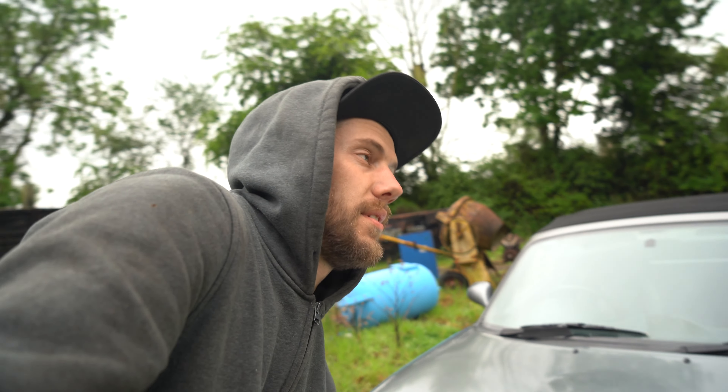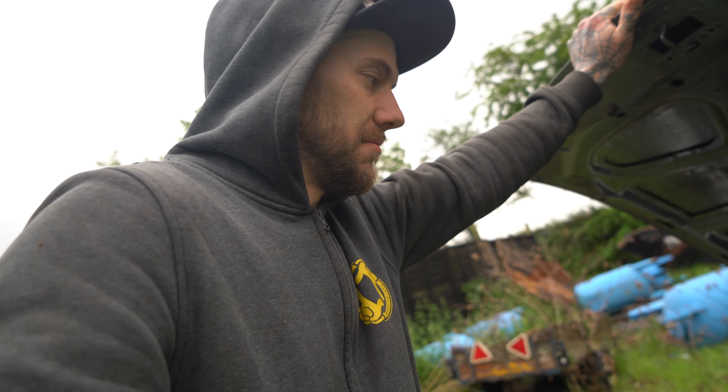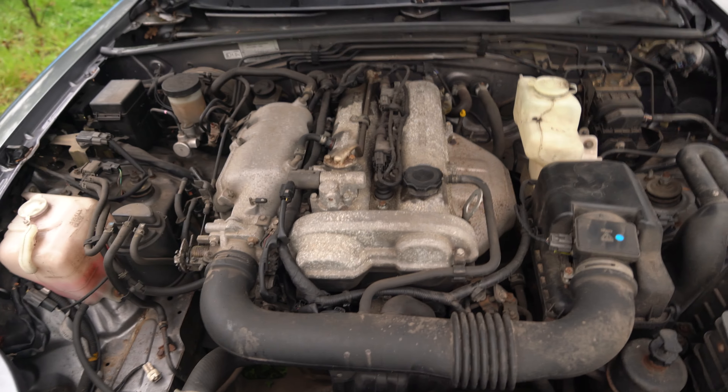It's the 1.8 VVT. I've done some measuring: the front subframe should fit, the rear should fit, and the Austin should still sit on the floor.